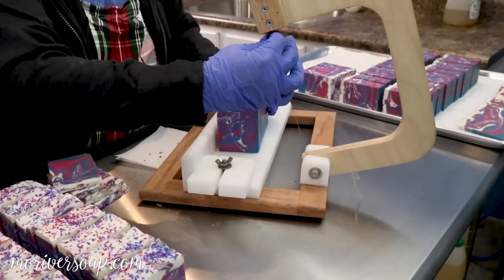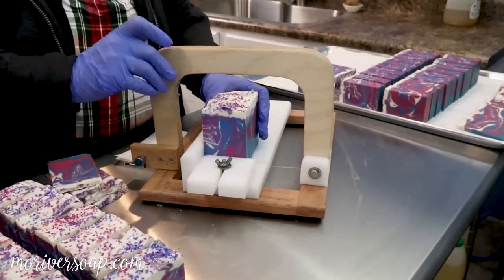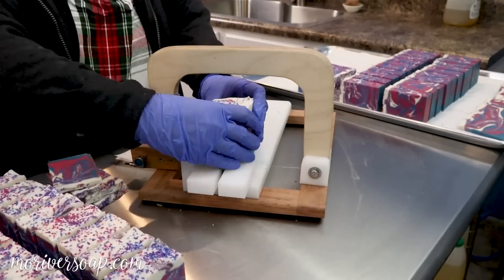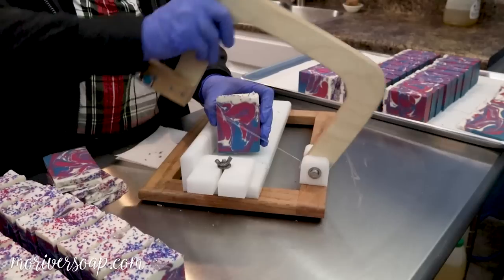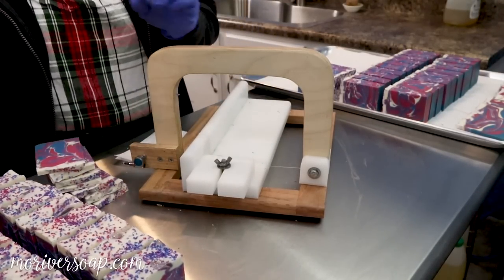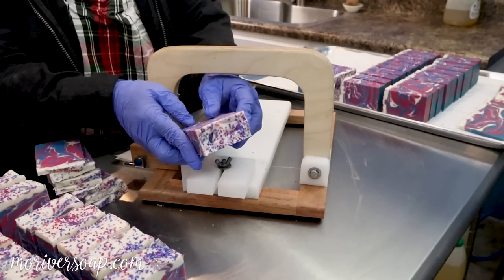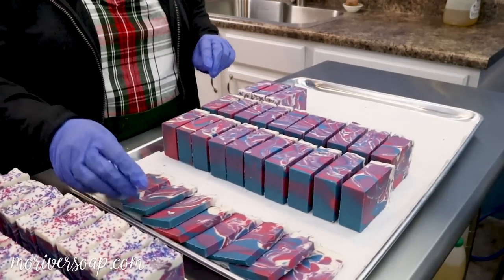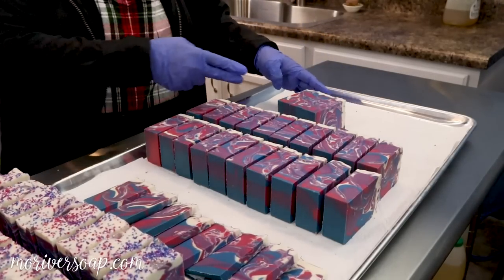My husband just splits the loaves and cuts a couple of loaves into bars for me and puts them back on the shelf waiting for videos — he did only split and cut these yesterday, so we'll just have to see. But here's hoping it turns out super amazing because it smells like the best blend I've ever had on this one. So here we have the wild berry blizzard soap for 2019 — let's go ahead and stack these together because that's just going to look nice.